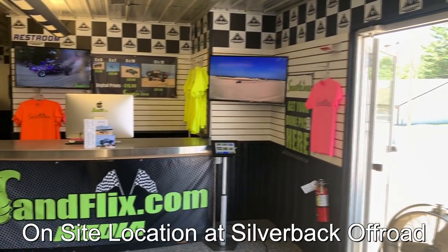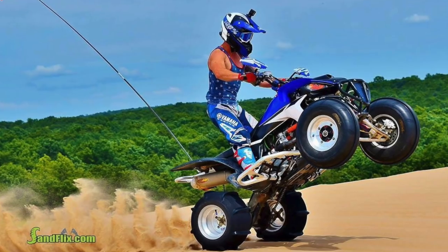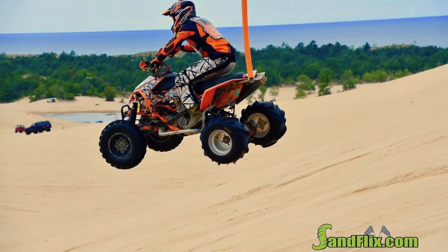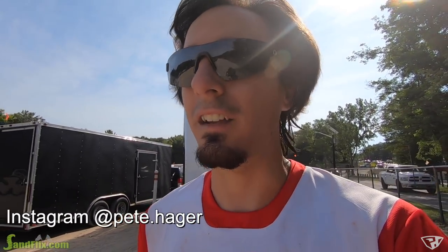I want to give a huge shout out before all these Silver Lake videos start to Sandflix, which is a local media company here that will take photos of you when you come to Silver Lake and rip the dunes. Big thanks to Dave and Rick who own Sandflix and Dunestars. The wheeler's almost ready to go and I'm going to be gearing up and getting out to the dunes first thing. No idea how the day is going to be, but there's tons of sport quads here, so it's going to be awesome.